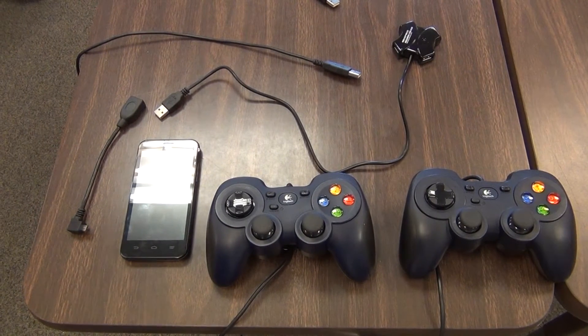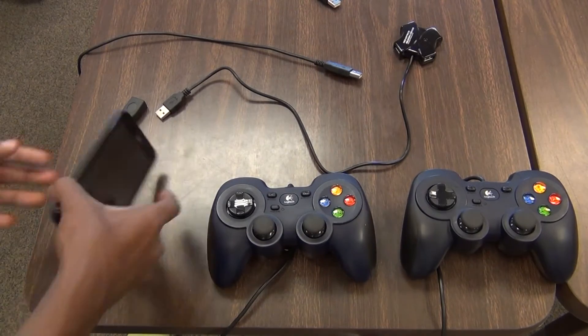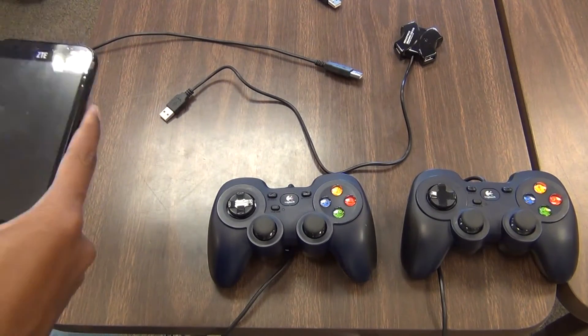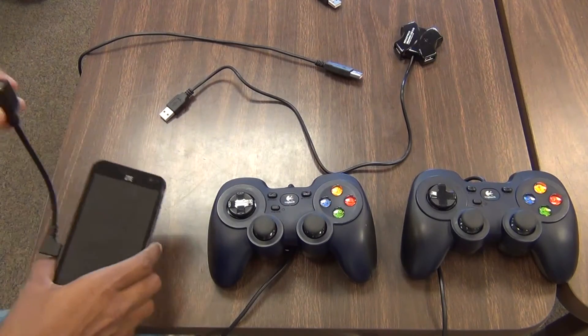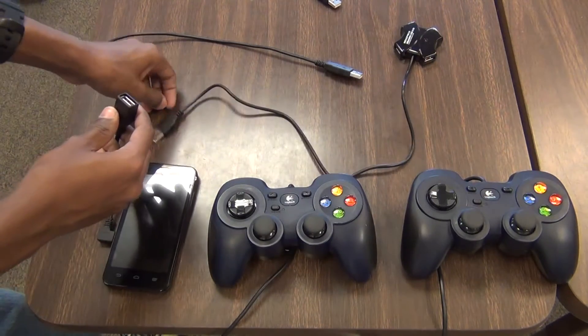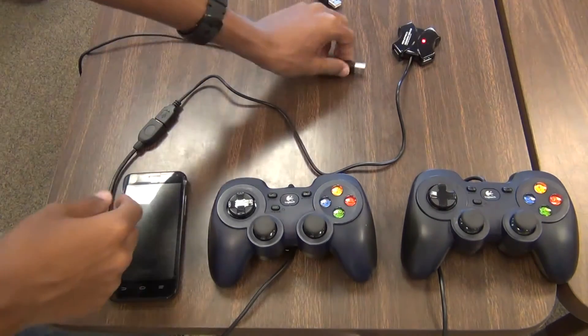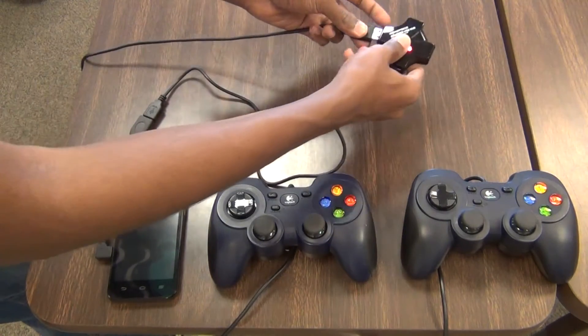To connect the gamepads to the phone, first connect the adapter — the USB micro B male adapter — into the port on the phone. Then connect the USB type A side of the adapter to a USB hub. Then plug in the joysticks to the USB hub.